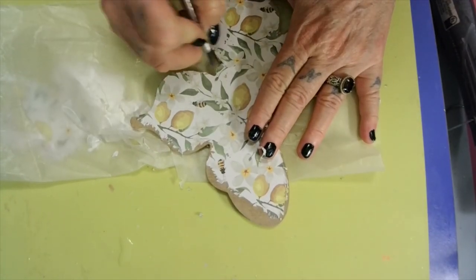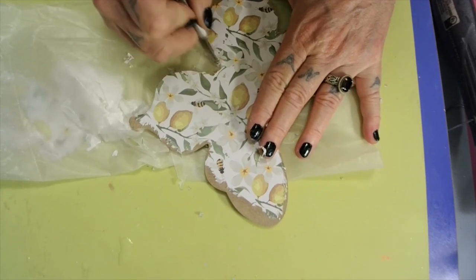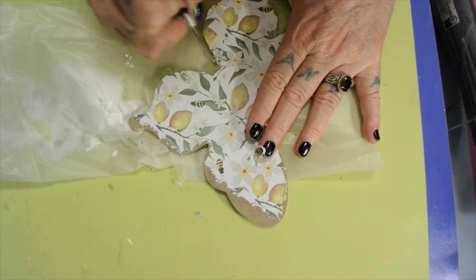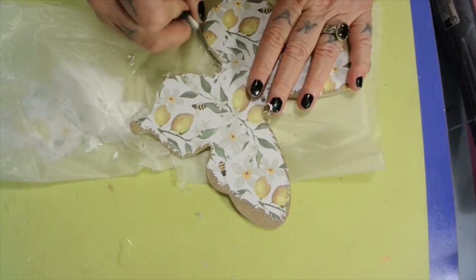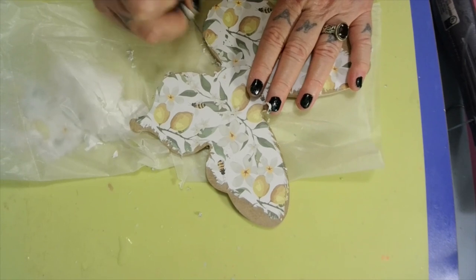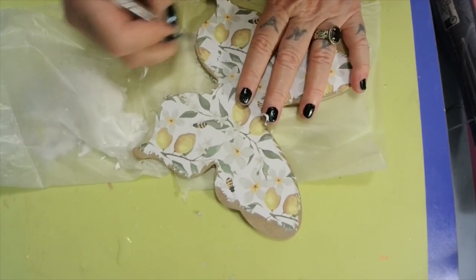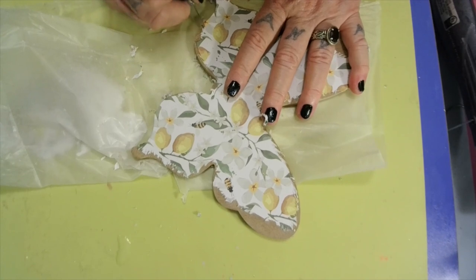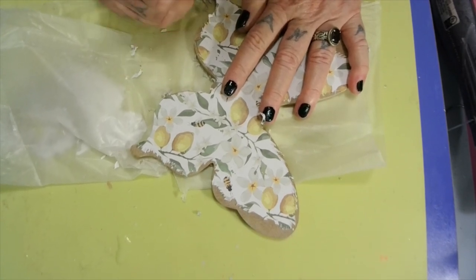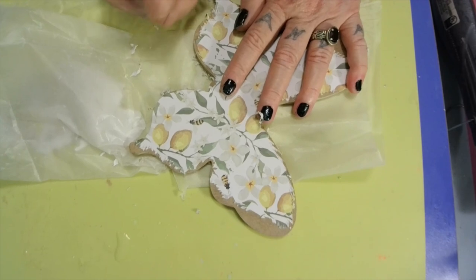Now, alcohol inks fade in the sun - they do fade. So I wouldn't do alcohol ink because over time it's going to fade. And resin will turn yellow, so if you're going to put it outside, use waterproof Mod Podge - that'd be great and you won't have to worry about that. I put a little short on my YouTube channel if y'all want to watch it - it's just little pictures of my vacation.